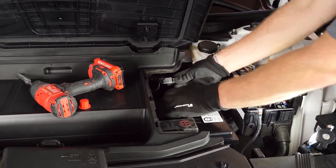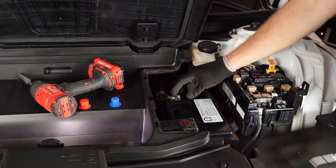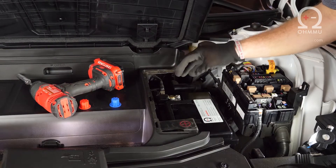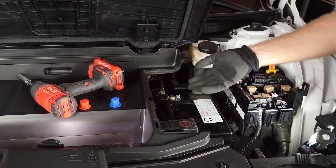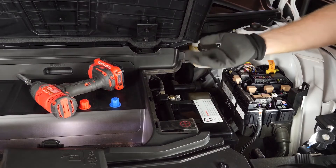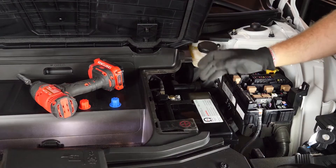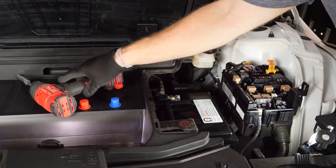Now make the last connection — the negative terminal. Remove the cap and slide it on. Make this connection fairly quickly, because it's the moment when everything starts to wake up and there can be a surge current of around 10 to 30 amps flowing through. If you barely make contact you can create a little arcing — it won't cause damage, but you might get slight pitting on the terminal or give yourself a scare. Line it up and shove it on quickly, then tighten the terminal down.